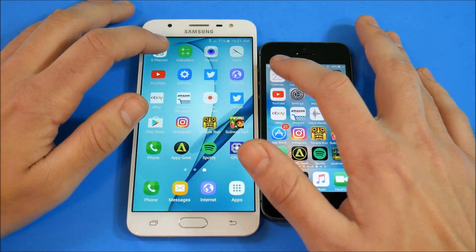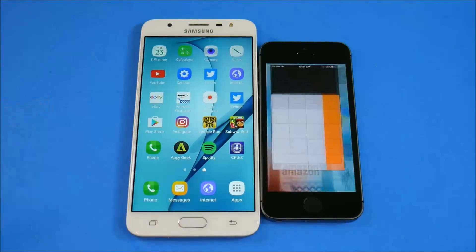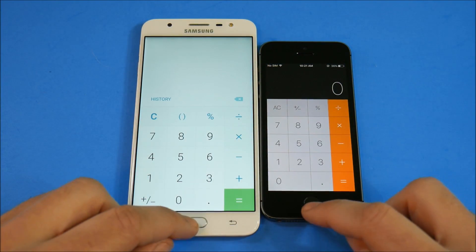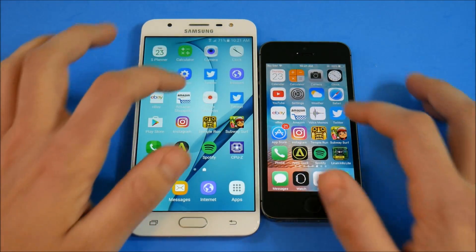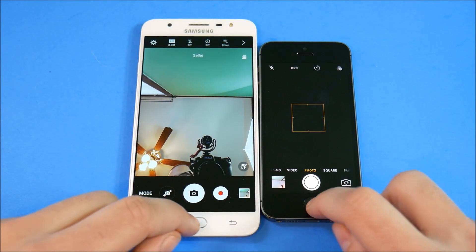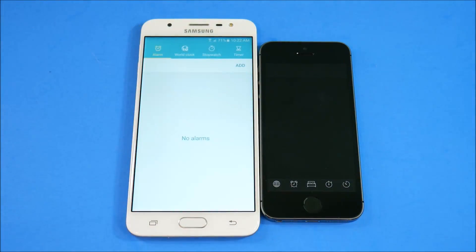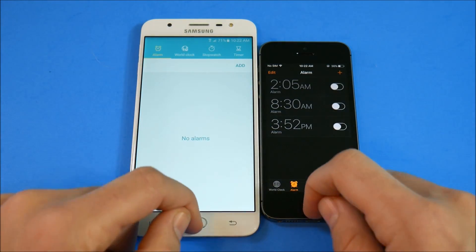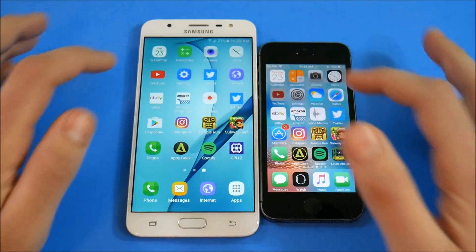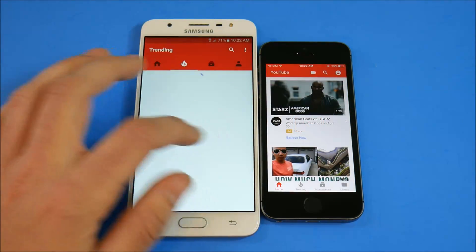Going into calendar — J7 Prime is ahead. Calculator — looks like the iPhone 5s. Camera — J7 Prime takes it. Clock — J7 Prime again. YouTube — J7 Prime takes it.